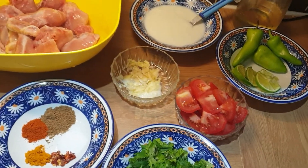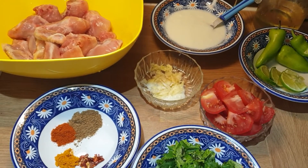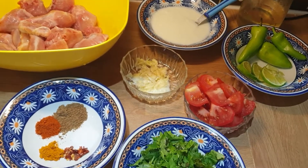This dish is made without much effort and becomes ready very fast. If you have guests and want to make something quickly, you can make this chicken curry.